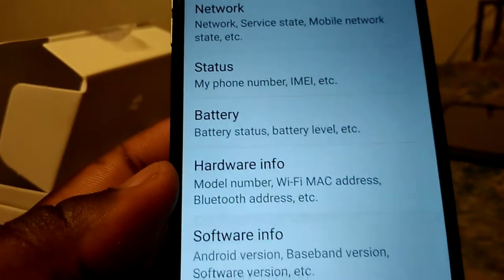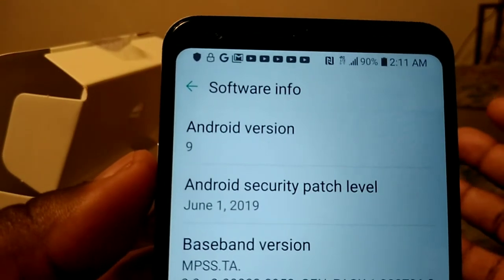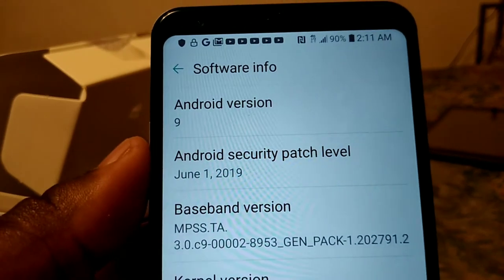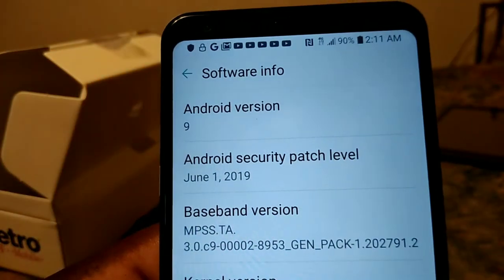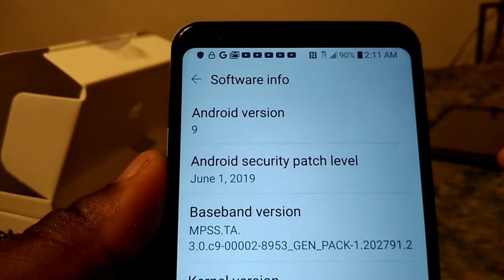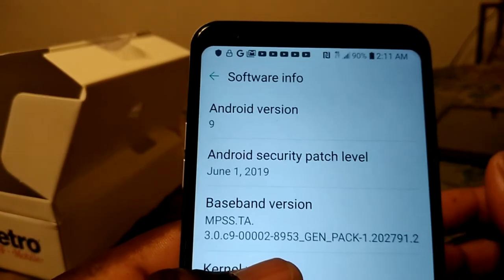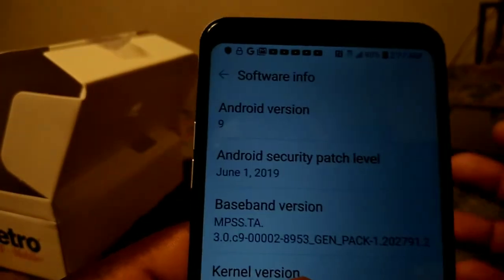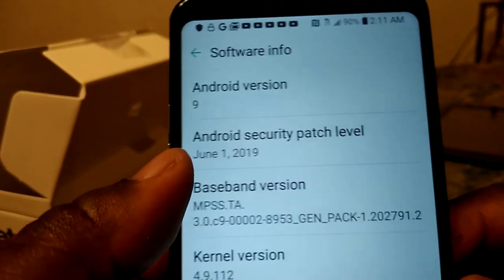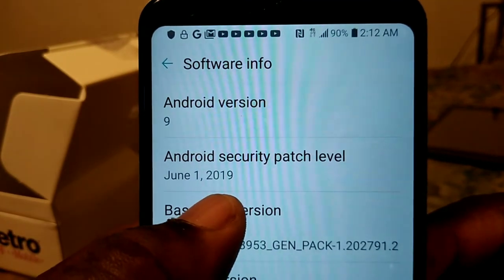Going back to About Phone and Software, this phone runs Android 9 Pie, which is a good thing. The Stylo 4 is still on Android 8.1, so this is a big boost for the Stylo 5. The security patch level is June 15, 2019.